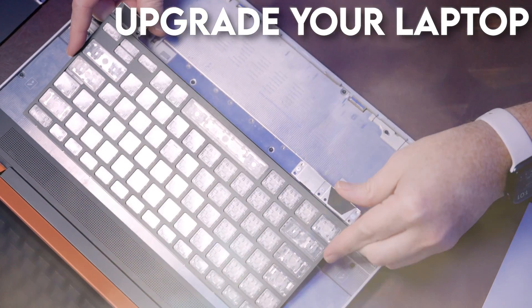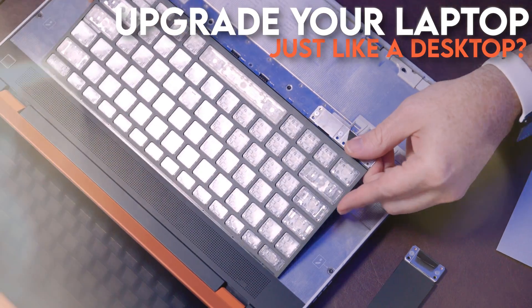What if you could upgrade your laptop just like a desktop PC? Impossible, right? Think again. This is transformation. If you're a DIY PC builder, you may have already seen these before, but if not, this is going to blow your mind.